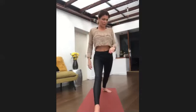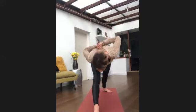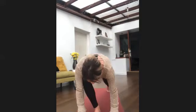Breathe in to straighten that front leg, reach back — either hold the elbows or palms together. Breathe in to open up in the chest, and breathe out to fold forward.